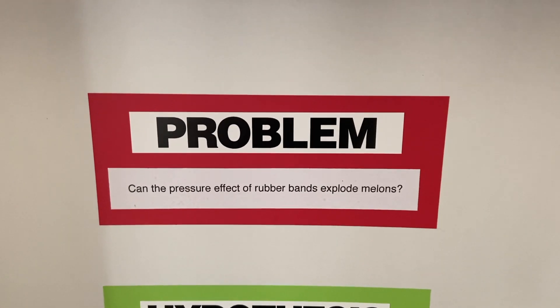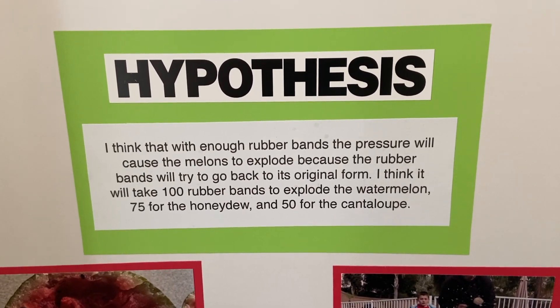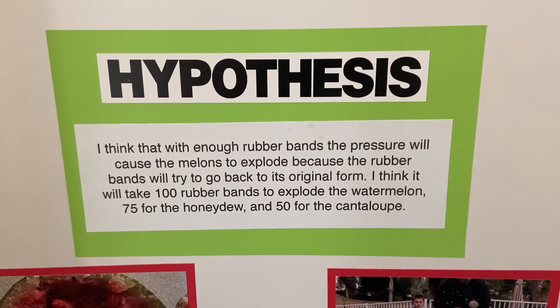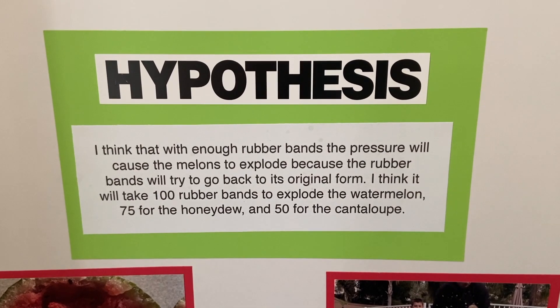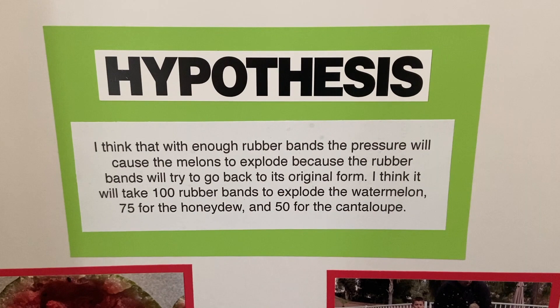From my hypothesis, I think that with enough rubber bands the pressure will cause the melons to explode because the rubber bands try to go back to their original form. I think it'll take 100 rubber bands to explode the watermelon, 75 for the honeydew, and 50 for the cantaloupe.